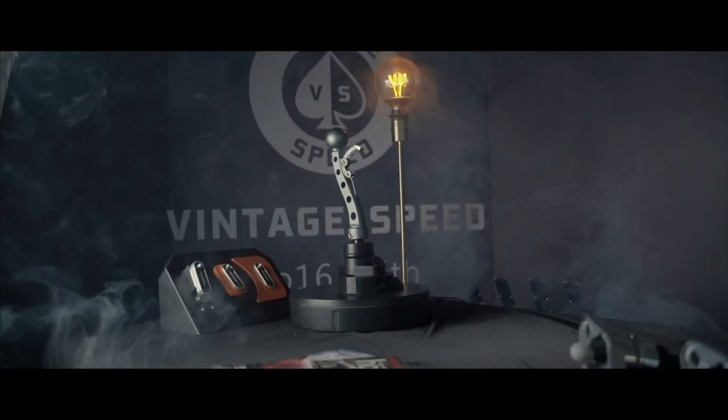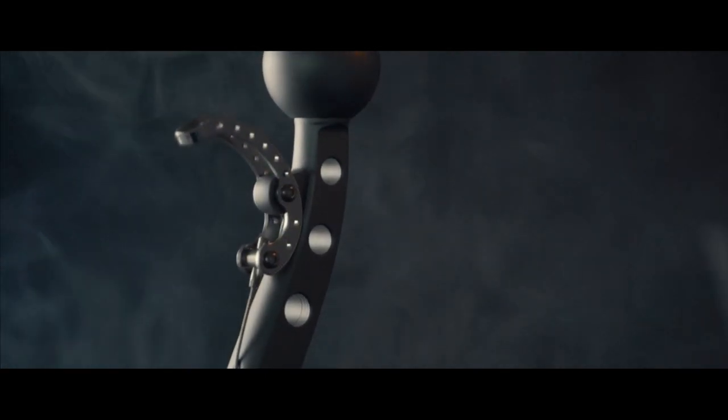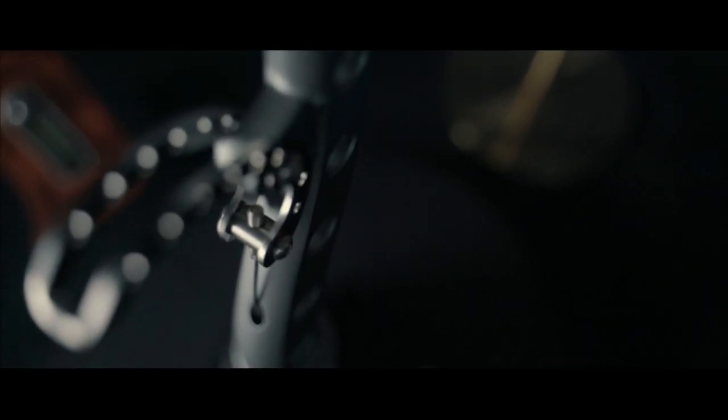We at VintageBee bring to you the Thomson, named after its aesthetic resemblance to something more than your average shifter. Comprised entirely out of 6061 T6 aluminum, it is also made with titanium bolts for the aesthetics and for durability.